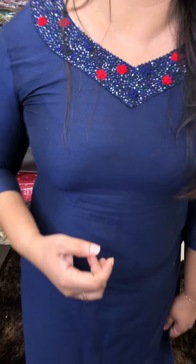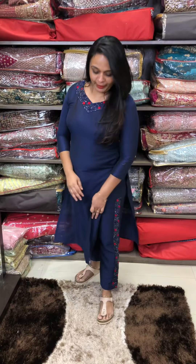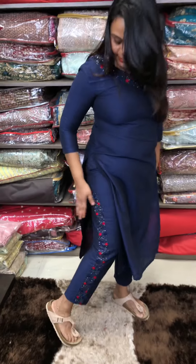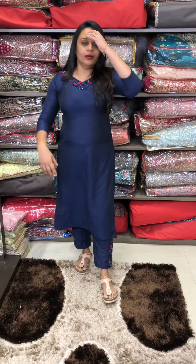Slug silk fabric, neckline, cut beads, contrast color. A special top and the main highlight is the bottom borders — fully hand-worked borders. A very special item.